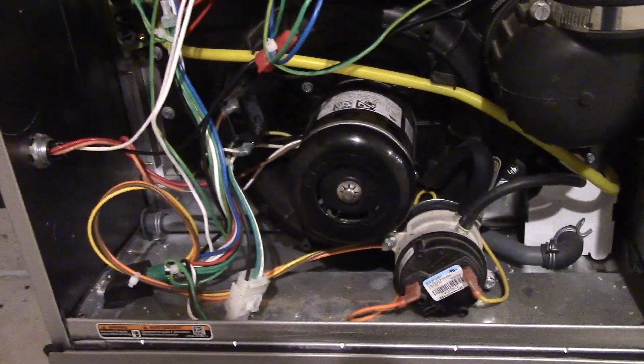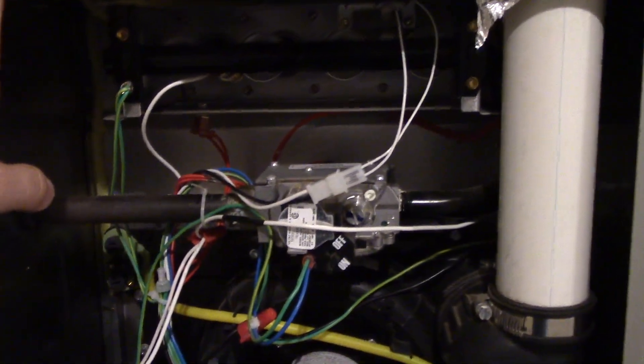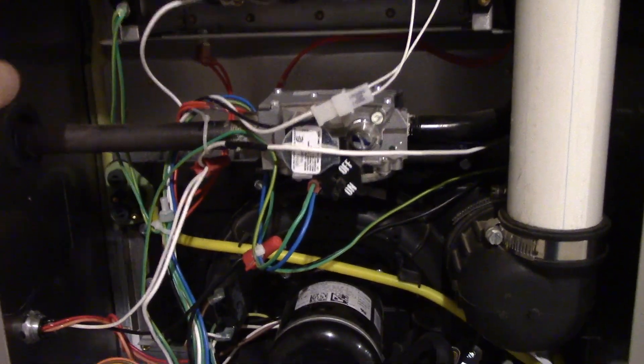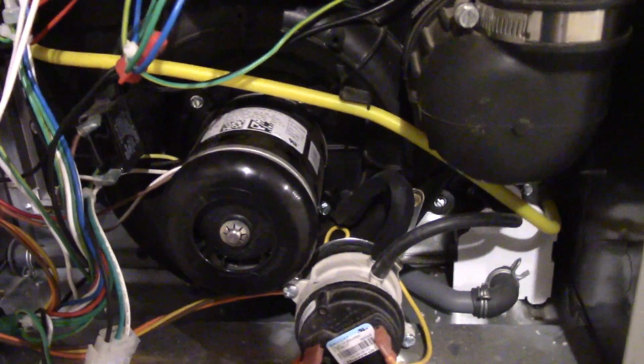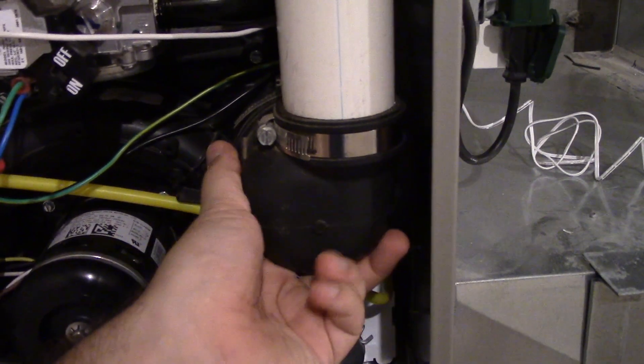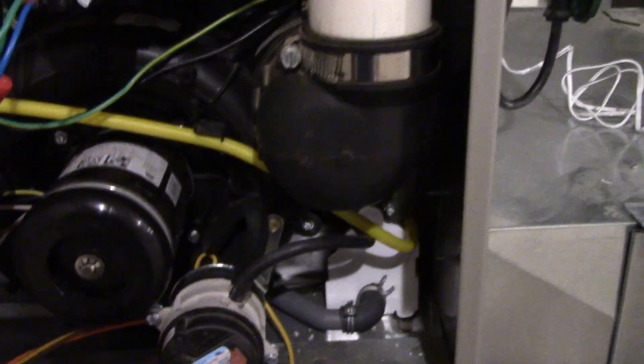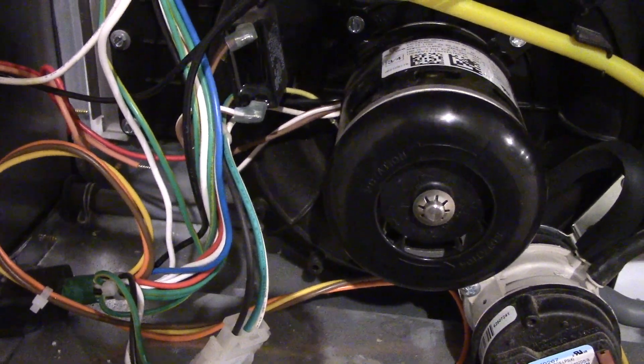The only complaint I have — kind of like that Lennox furnace I made a video on — is that I still think the blower comes on a little too soon after the burner comes on. And this is like a rubber coupling for the pipe, which is very interesting. It goes to show you that it doesn't get too hot, because if this got as hot as a regular furnace, they wouldn't put something like this on here — it'd definitely be a metal thing.